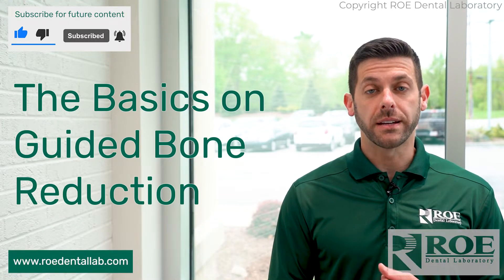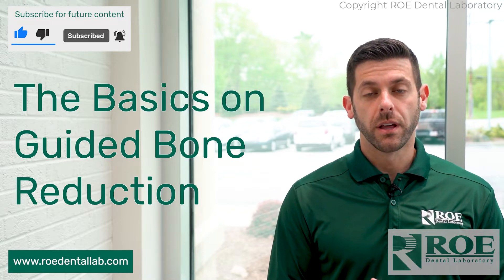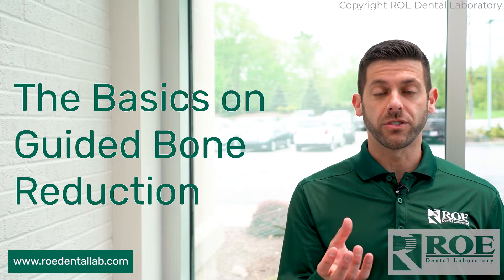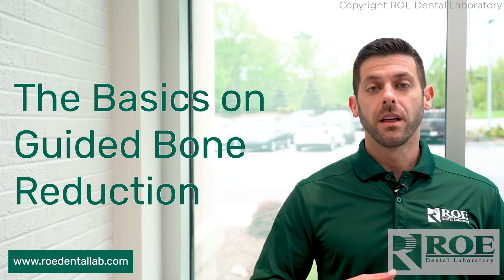We have a couple different guided options for bone reduction, whether it's for your full arch case and you want the bone reduction guided and then your implant placement guided, or if it's an overdenture case and maybe you have some bone reduction to get done prior to placing the implants and letting them sleep until they're integrated. Either way we have you covered.